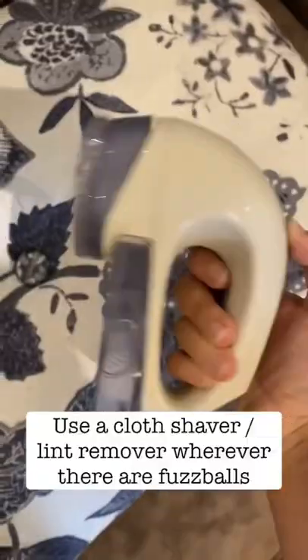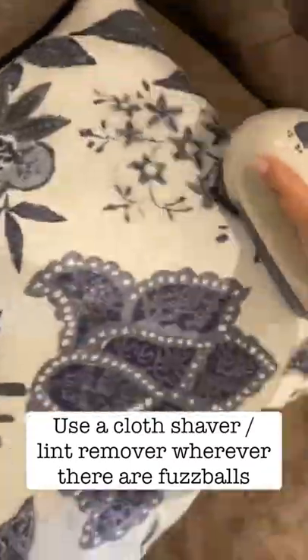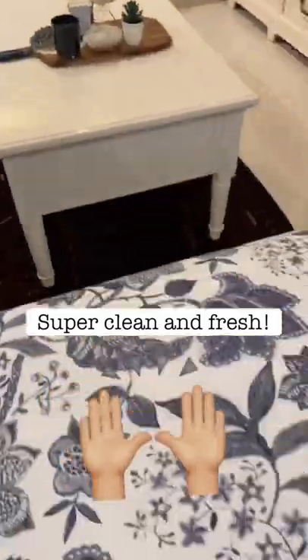Now once you vacuum it all off and put it back into place, you can use a cloth shaver if there are any fuzz balls, and there you have it — your couch is going to smell and look super clean and fresh.